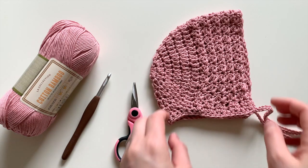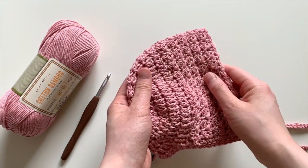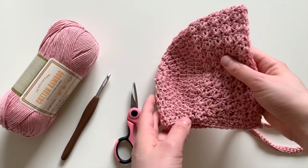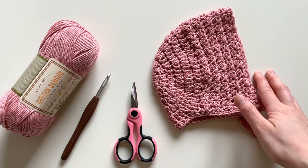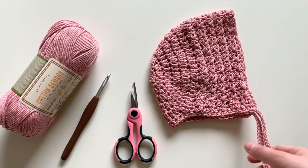Hi everyone! Today we're going to make this really cute little baby bonnet. You can make it in any size — I'll give you tips on how to do so in the video tutorial. You can make it for a toddler, a child, a newborn, or even an adult.